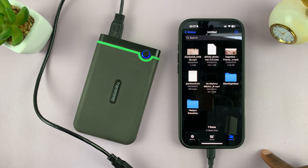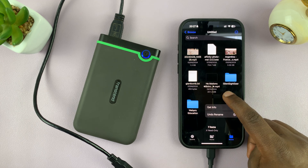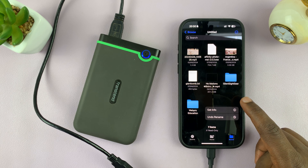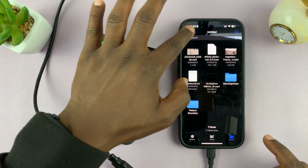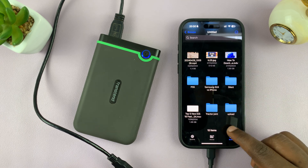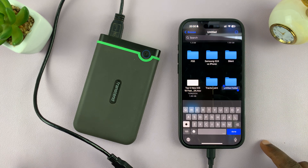Once you open your hard drive, the easiest thing to do is create a folder. Long press on an empty space — and make sure the hard drive does not have any read or write locks. You can either long press an empty space or tap on the three dots in the top right corner and then select 'New Folder'.